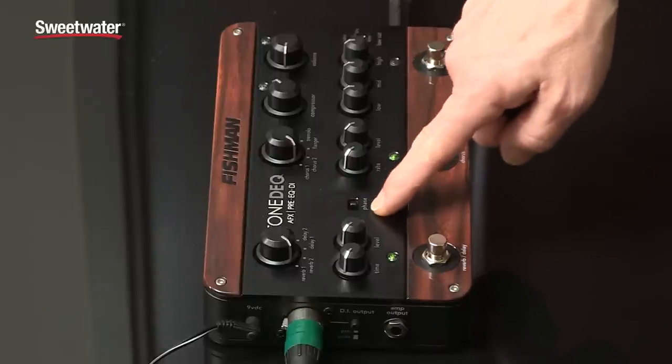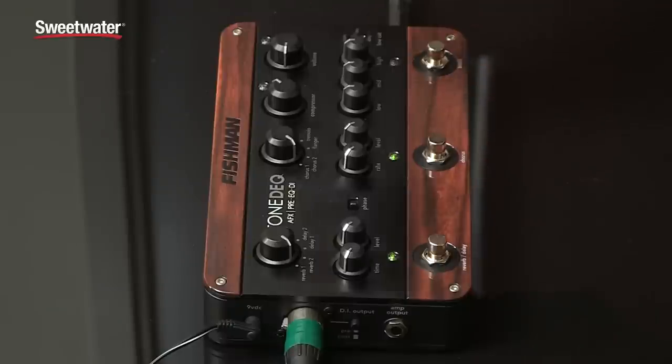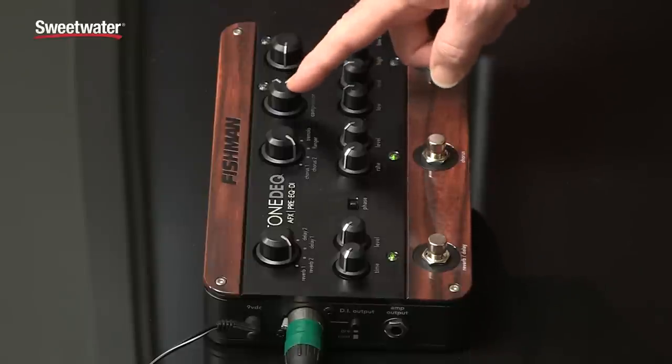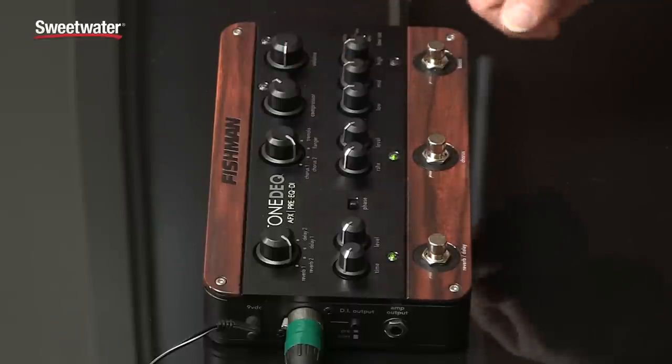There's also a phase switch here which reverses the phase if you've got some kind of EQ or feedback problems. You've got a built-in one-knob over-easy style compressor and a light here that lets you know when the compressor is activated.